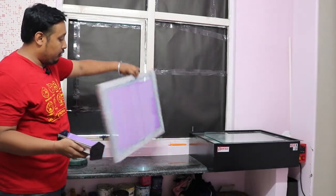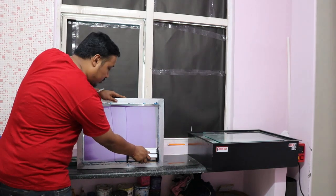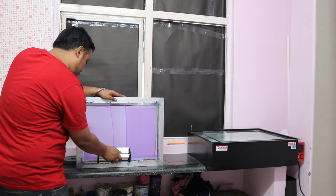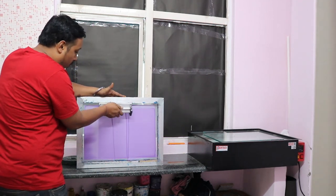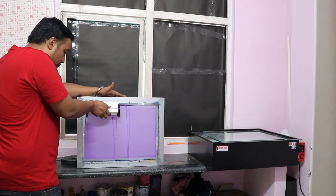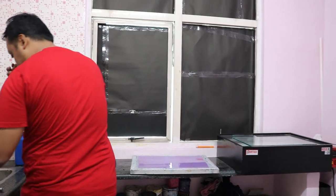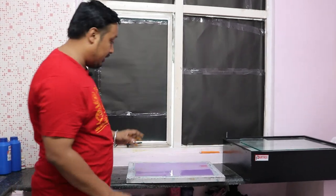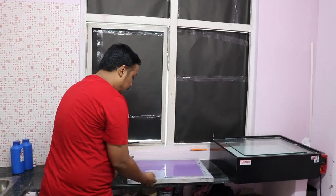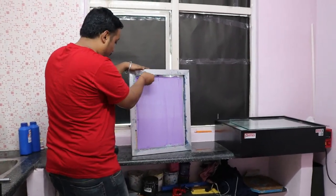This coating is done. If you want to do the other side as well you can — just take a dimension. I usually don't do it but you are free to do it. Now our coating is done. We'll keep the emulsion aside and even out the surfaces.